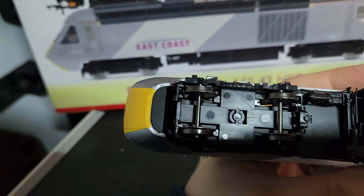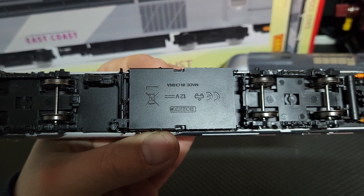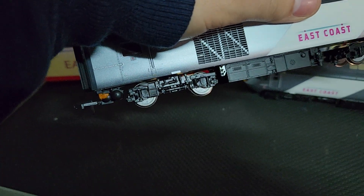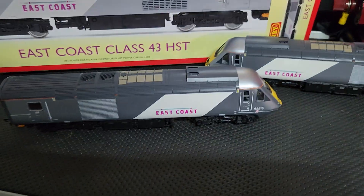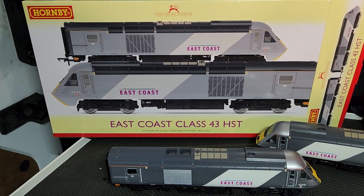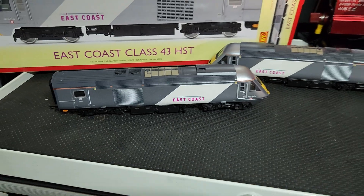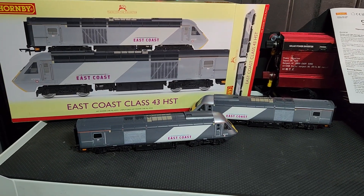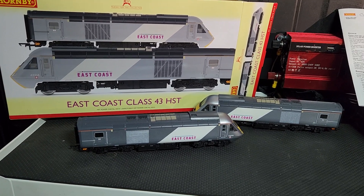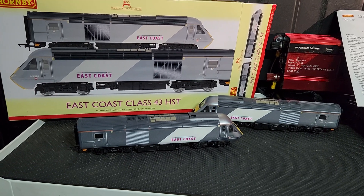I'll show you underneath - as you can see there's really no difference underneath. I was excited to do this video to show people the retool. You might not necessarily want to buy this livery but you can at least have a look at the model itself. Anyway, that's my review of the East Coast Class 43 by Hornby, the latest release. Have a good Christmas everyone - it's coming up to that time. Hope for some more reviews soon, thanks for tuning in.